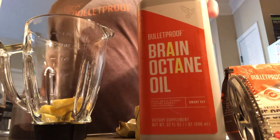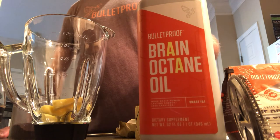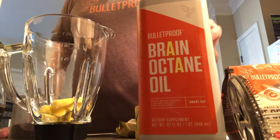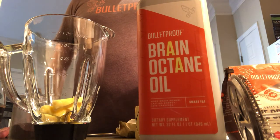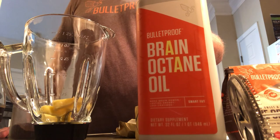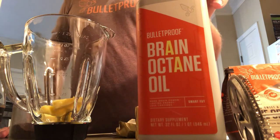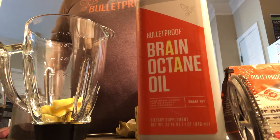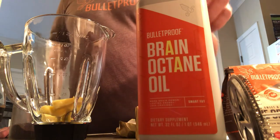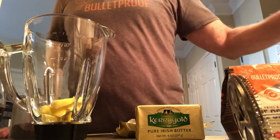The Brain Octane is not super affordable — I would say it's a very good value overall in terms of what you get, but be prepared for a little sticker shock when you check the price. You can try a cheaper MCT oil and it'll probably help, but I'd definitely recommend going to Whole Foods at least once and asking for a bulletproof coffee there, because they'll use the real Brain Octane oil and you can see how you like it.